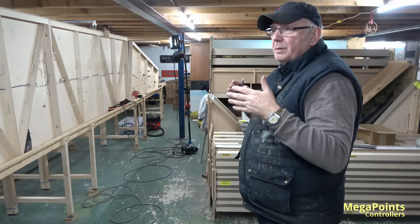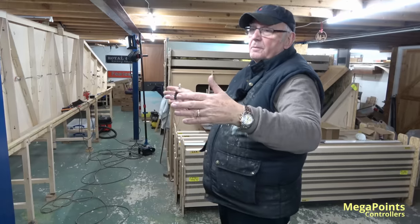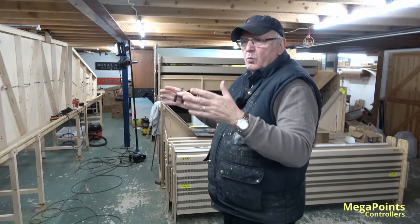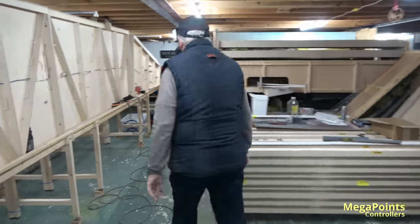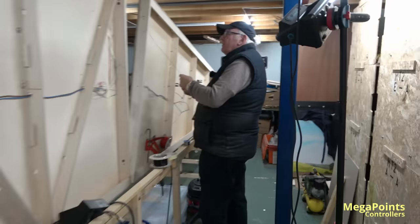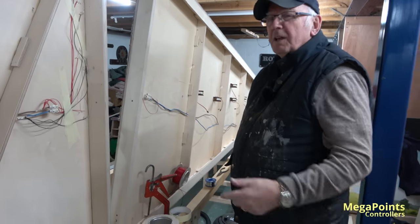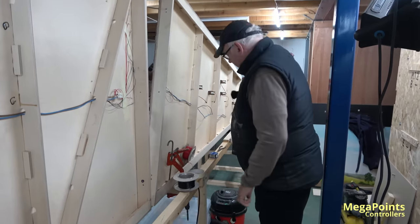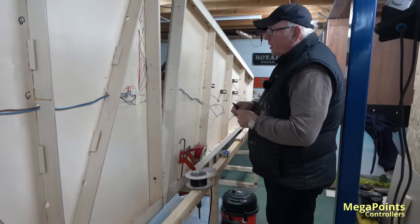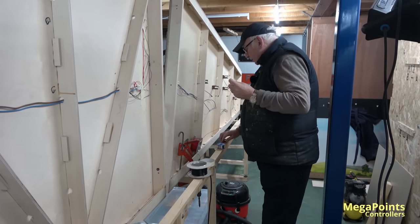It would look completely wrong and people would pick it up straight away. They won't pick up the difference of 150mm from five or six feet away, but they will pick up that something's wrong. That's the added complexity multiplier of having a layout that you pick up and take somewhere — not like plumbing it in forever and not having to worry about these sorts of things.